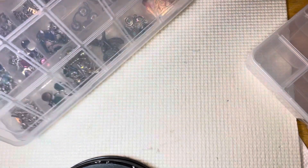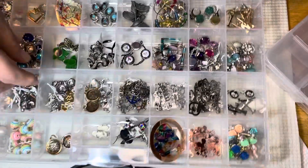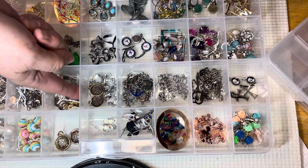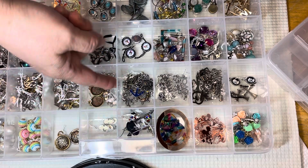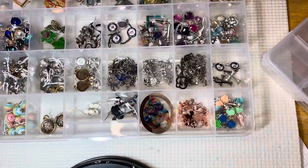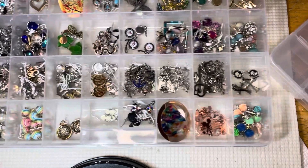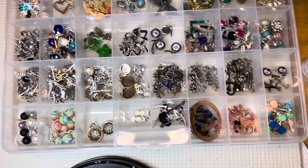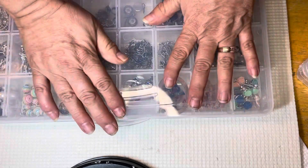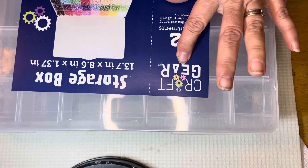Let me turn it so it's easier to see. As you can see, each is an individual solid piece so there's no sliding underneath. You can fit a lot of pieces in here — again, 32 compartments — so definitely fantastic. It really did well with organizing my beads and things. It's from Ross, Craft Gear brand.